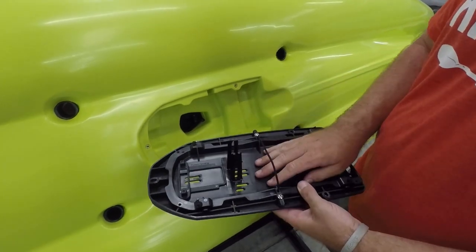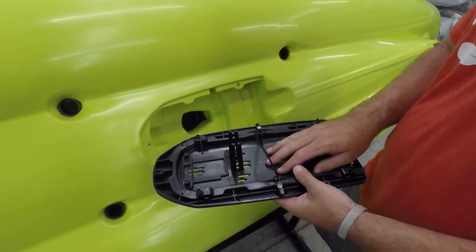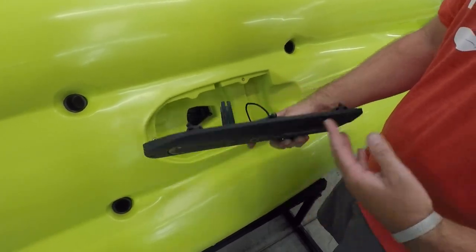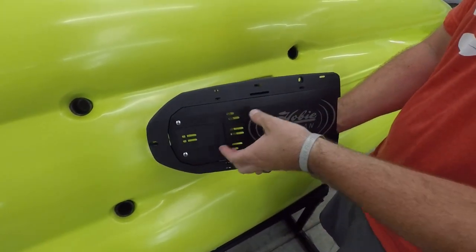If you're doing an oversized transducer — something like your total scan — everybody's got a version: Raymarine, Humminbird, everybody's got the big one. What's gonna happen is you'll have some options.